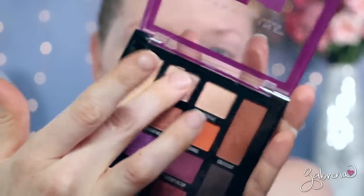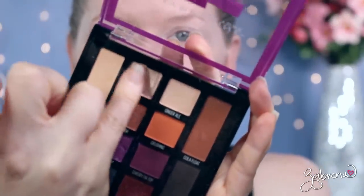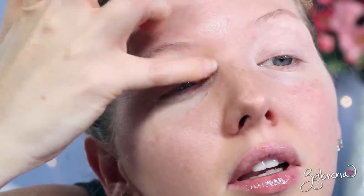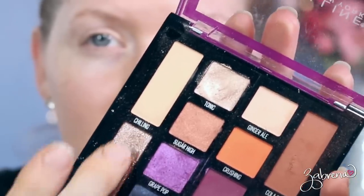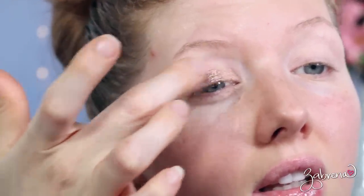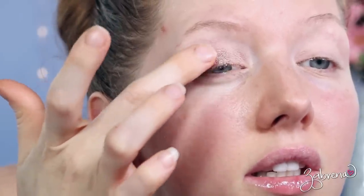The first shade I'm going to take from this palette is the one called Tonic. I'll take my pinky because my pinky is the smallest finger I have. I'm going to apply it onto the inner corner. Then I'll take the shade called Soda Fizz and apply that right next to it. Then I'll take the one called Cherry Cola and apply that next to it.